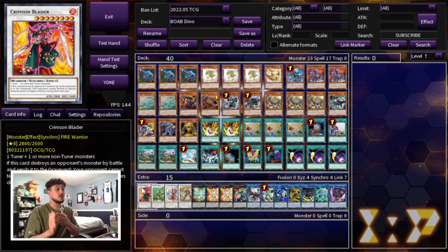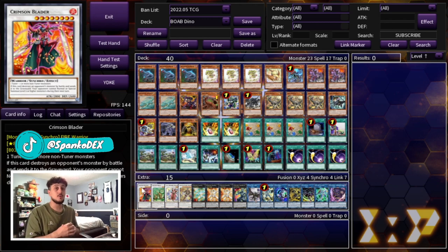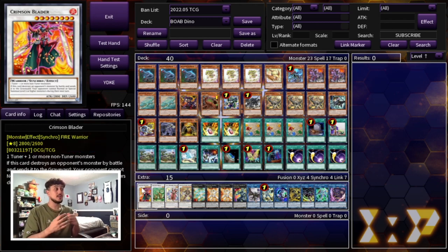Starting off the extra deck with Crimson Blader. I wanted to put in Boreload Savage Dragon, but the cheapest copy is about $24, which would push us to exactly $100. Crimson Blader is like a buck or buck fifty and is an underrated card — it's one of the best Level 8s going second. If you attack into a Tier 1 player, they can't do anything after you attack with Crimson Blader. It's also great against Despia. If you want to fit Savage Dragon and hit $100, you can do that.